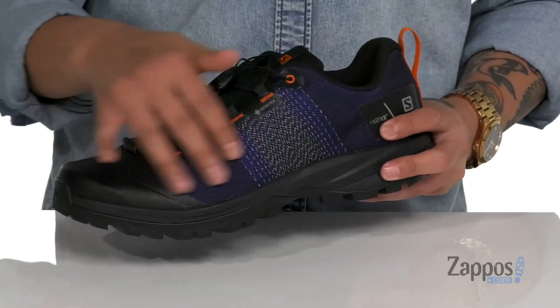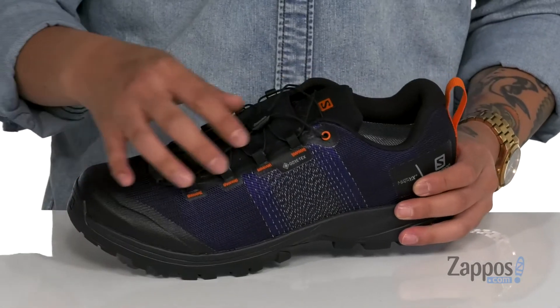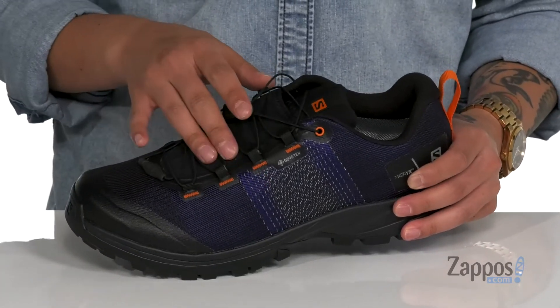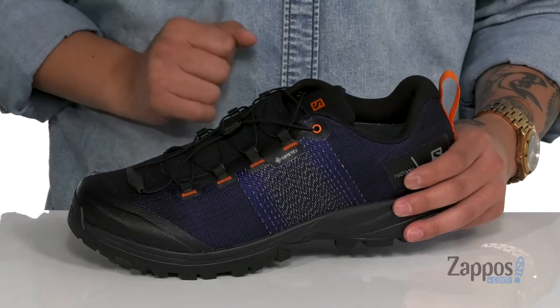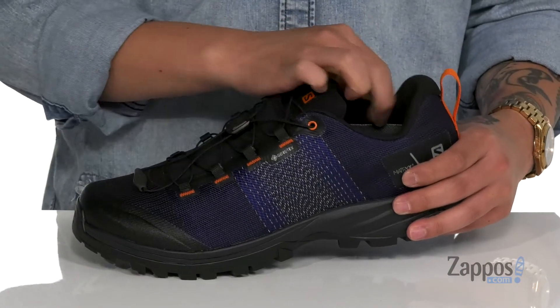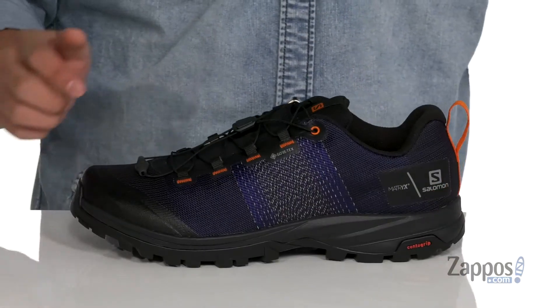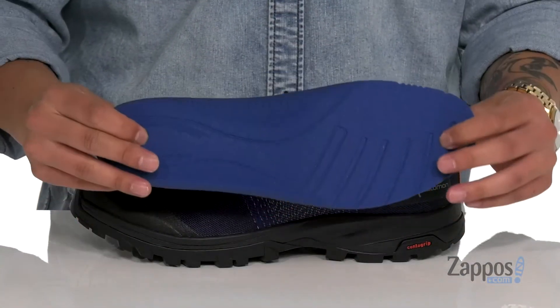Durability and protection of the foot. A seamless design is going to help with less irritation, while a quick lace system is going to provide a secure fit right where you need it. There's even a stretch panel across the laces that's going to keep debris out of the shoe. Padding on the tongue and collar with a pull tab located at the heel.